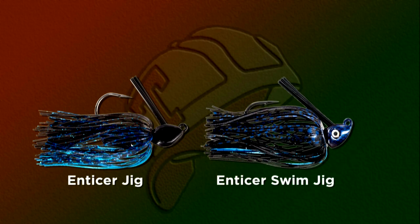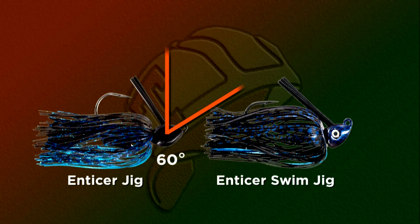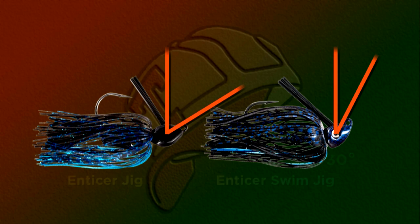Look at this — you're looking at a casting jig and a swim jig. Look closely at the hook eye and the angle of the line tie. The casting jig will be difficult to fish or swim through cover and will have a tendency to hang, simply because of the 60-degree line pull at the hook eye. Now look at the swim jig — it has approximately a 30-degree line tie. This puts the hook eye and the hook in direct line with each other, allowing it to be more weedless and improves your strike-catch ratio.